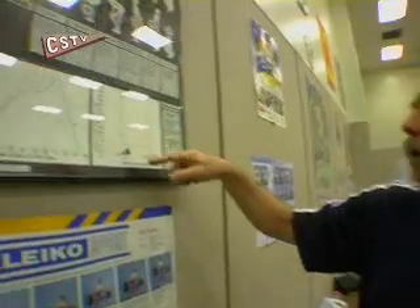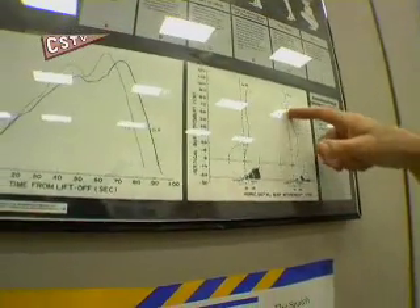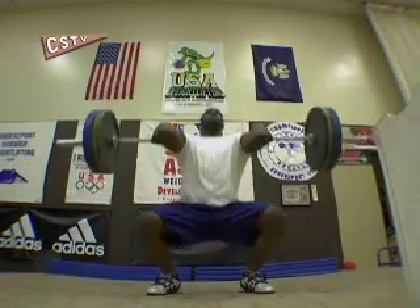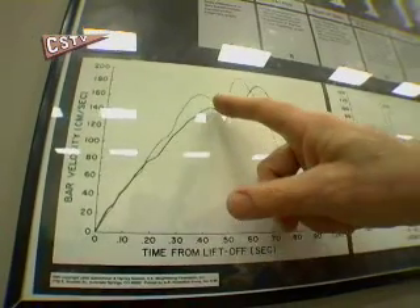You can see the same thing I was talking about. You can see the trajectory of the barbell here from one of the great Russian lifters, David Riegert, and you can see the barbell gradually increases in velocity up to where it gets to about the upper thigh or into the hip.